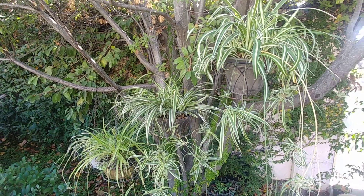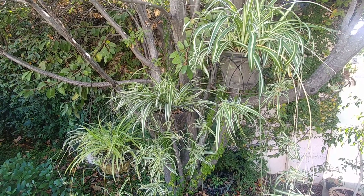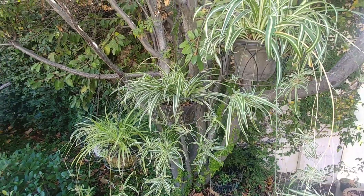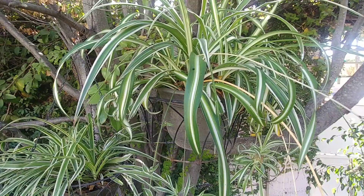Spider plant is a popular house plant which is best for hanging baskets, as you can see here. It also has air purifying qualities, so it is good for indoors as well.